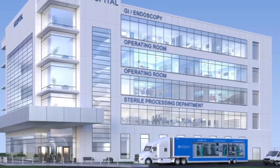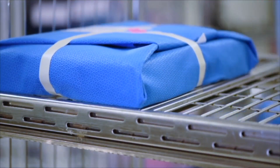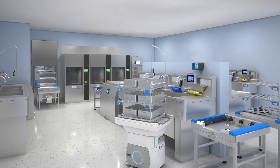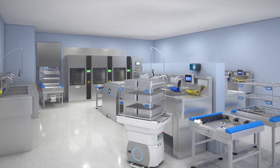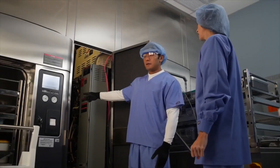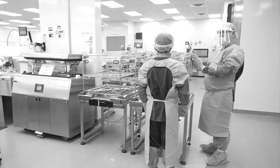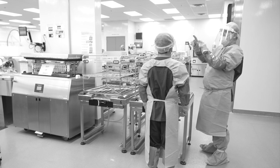Due to their long, useful life, it is not uncommon for facilities to own several different models of steam sterilizers. Over time, chamber materials and chemical cleaners have changed, and so have the recommendations for cleaning found in operator manuals. Therefore, cleaning instructions may differ from manual to manual. In the interest of providing a uniform, up-to-date cleaning methodology suitable for all steam sterilizers, the following procedure may be used in place of methods described in operator manuals.